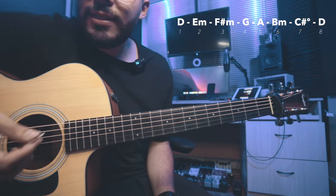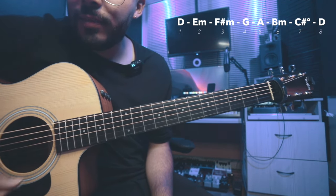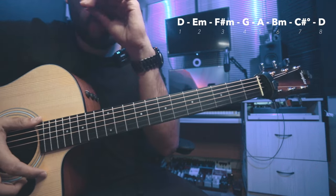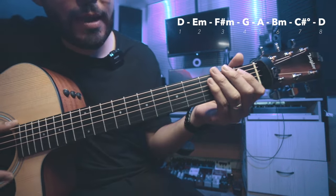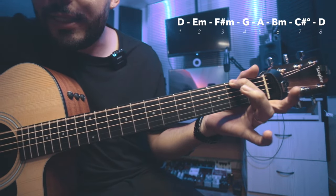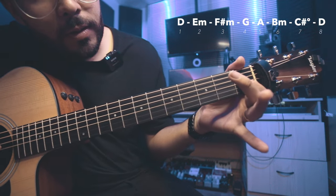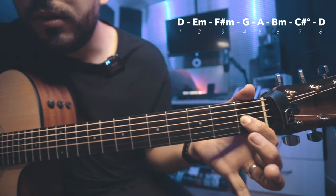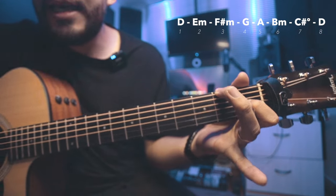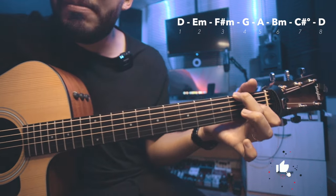El primer grado, que es re, lo hacemos al aire. El re lo vamos a tocar al aire, que sería el primer grado. Segundo grado, que va a ser un mi menor. La posición de mi menor sería cuerda número 6, oprimimos el traste 2, que ese sería un mi. Y oprimimos la tercera cuerda en el traste 1. Solamente serían estas dos notas. Aquí ya estamos tocando el mi menor.